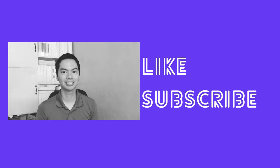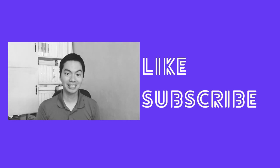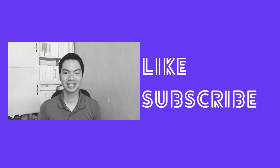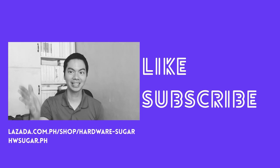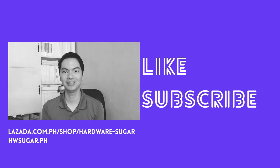Be safe — make sure that when you plug something into a hole, that hole is meant for that plug. I hope these basic tips helped you. If you found this video helpful, please drop a like and hit the subscribe button. For your PC needs, consider buying from us, Hardware Sugar, at Lazada or on our website. Links are in the description below. Thank you for watching — see you next video.